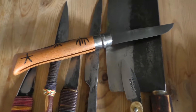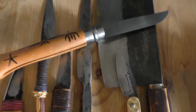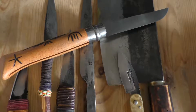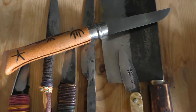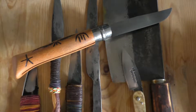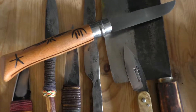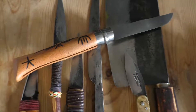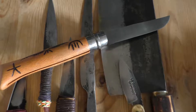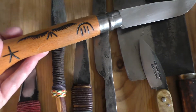I want to quickly show you some of my knife collection because I'm going to do knife sharpening videos to show people that they don't have to do the standard traditional way — they can figure out how to sharpen knives themselves from their own natural instinct. But before I do that, I want to show you my collection.